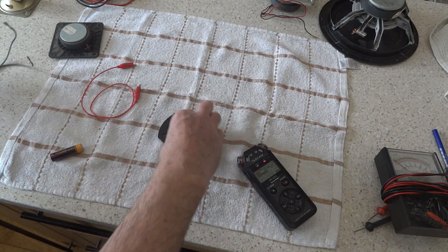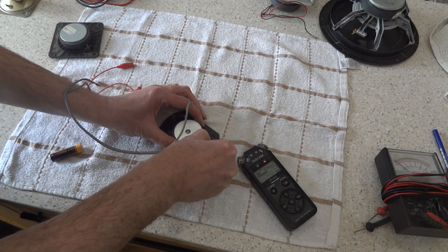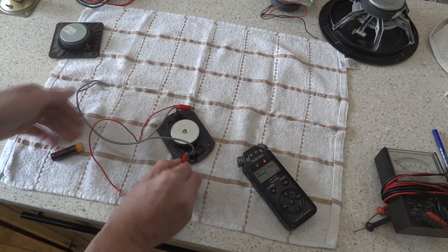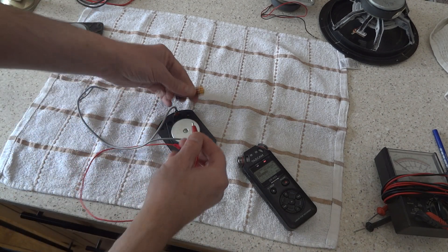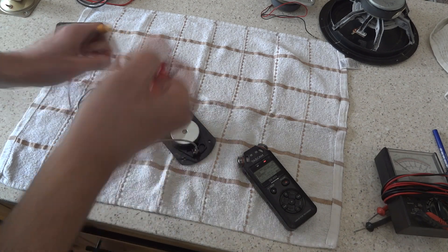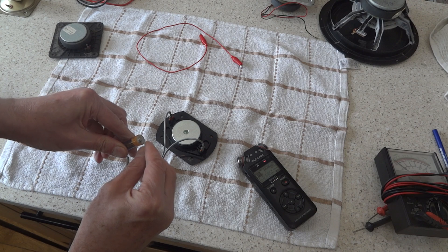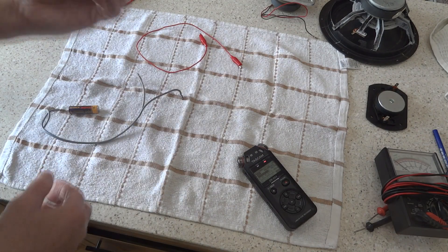Now we're going to pick up the tweeter we know doesn't work. We'll put a couple of clips on — one on each side — and you'll be there all day, nothing's going to happen. I'm going to show you using this piece of wire as well — one each side — and there's nothing whatsoever. So that tweeter is no good, it's open circuit.